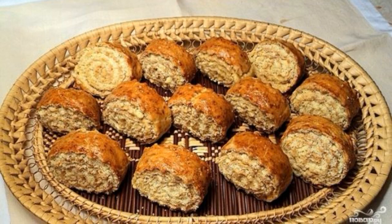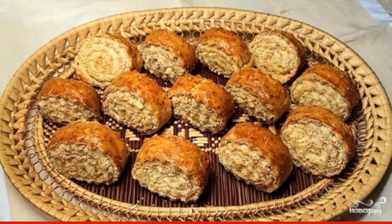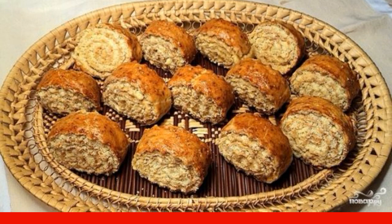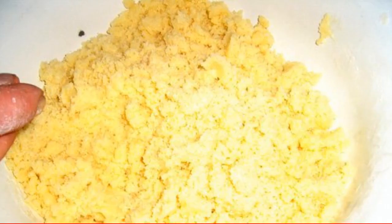I will tell you how to make Armenian gata from puff pastry. This is a very easy to prepare cookie roll which I make from store-bought puff pastry, but you can easily make it yourself. Step 1: defrost the dough.